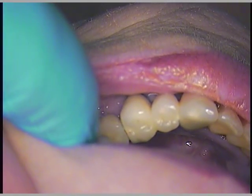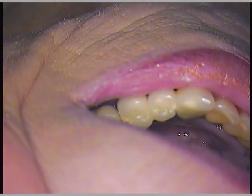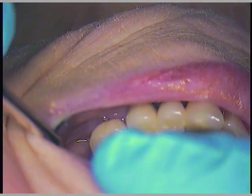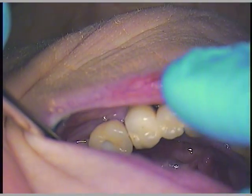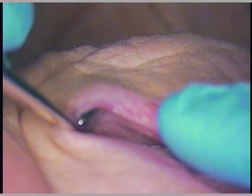We're back. I'm documenting our case with number 19. We're going to go ahead with our loose screw retrieval, keeping the crown, keeping the abutment, putting a new screw in, and checking her bite at the end.